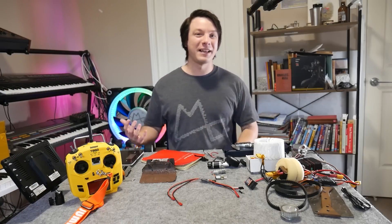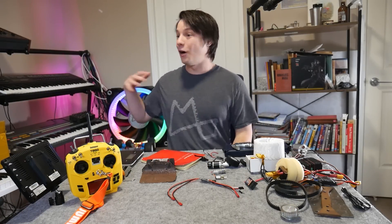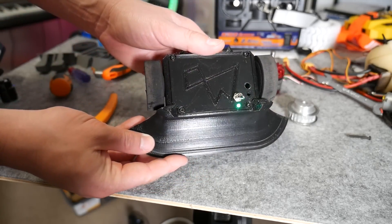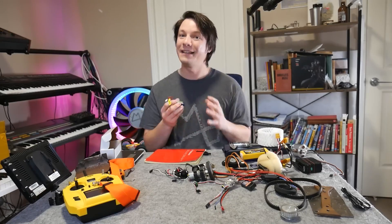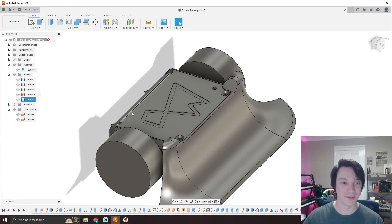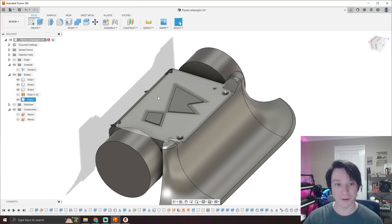Let's get started with the project of the week. Angus from Maker's Muse is challenging himself to make a series of combat robots for his local bot battle happening in Australia. On his YouTube channel, he's taking us along for the ride, starting with the design of this fully 3D printed Ant-Weight class robot.